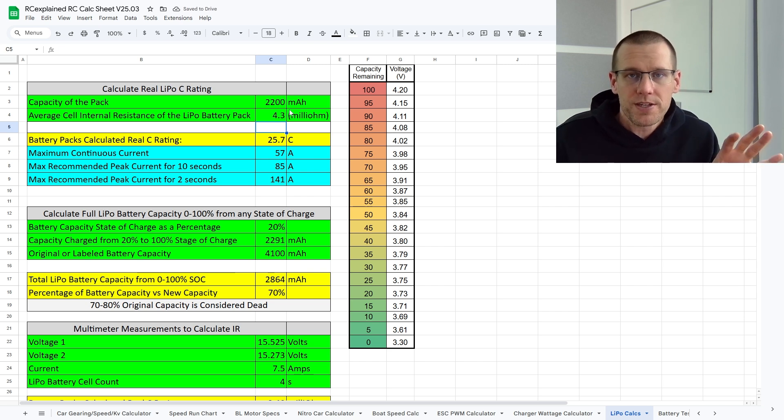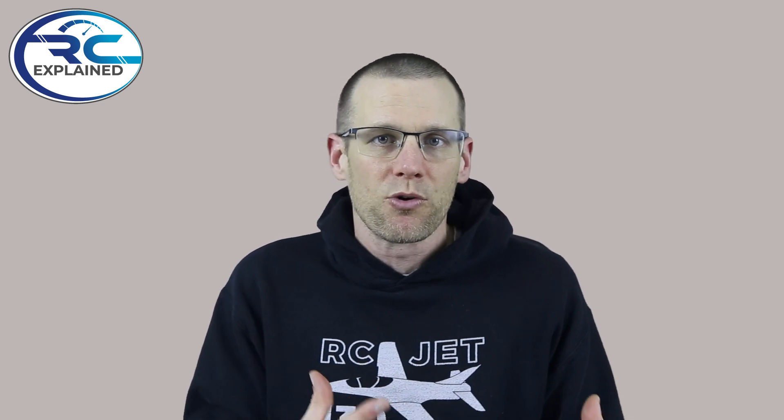We get the output of what the sheet is calculating, which is purely based off of the internal resistance values we just measured. The battery pack's calculated real C rating based off of that IR works out to be 25.7, giving a maximum continuous current of about 57 amps. That's actually a pretty decent value, and based off of the performance of this pack, we might even be able to beat that maximum continuous rating when we load the battery at around the 65 amp mark. Now let's go ahead and place this battery on a load cell and get the performance data.